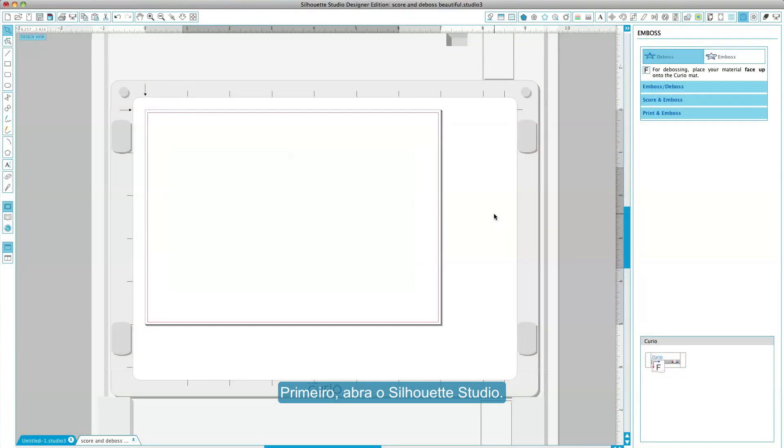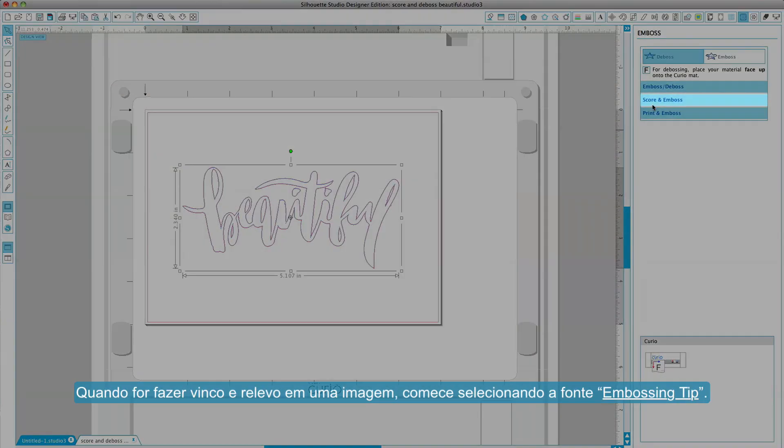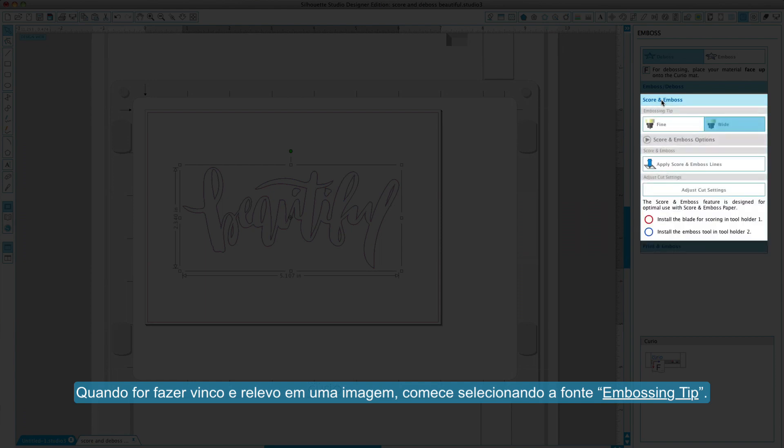First, open Silhouette Studio. When scoring and embossing an image, begin by selecting the embossing tip type.